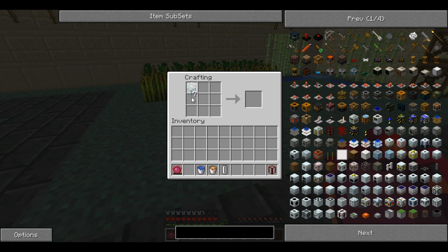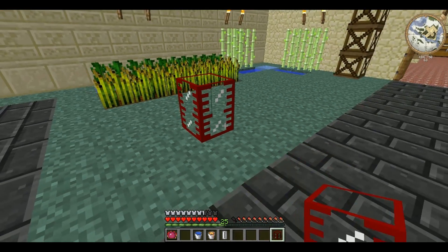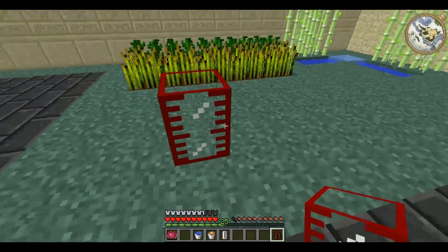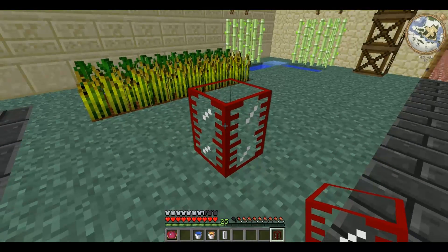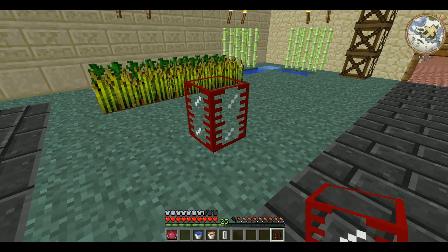For this you'll need 8 glass and you place them in a square as you would a chest, and it creates the tank. The tank is very useful for storing large amounts of liquid. You can use it to store in a single tank up to 16 buckets of water, lava, oil, or fuel. And if you have Forestry installed it will also hold biomass and biofuel.